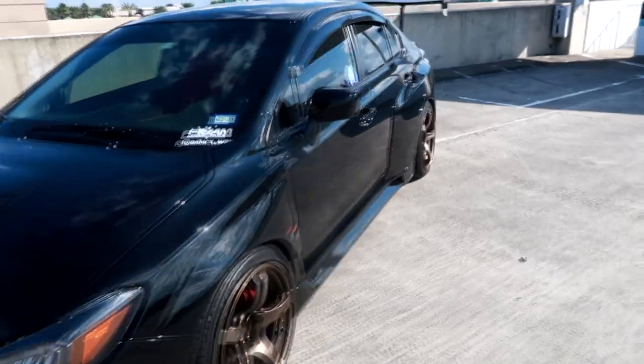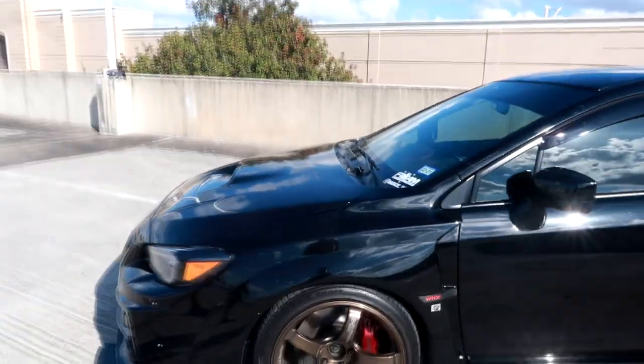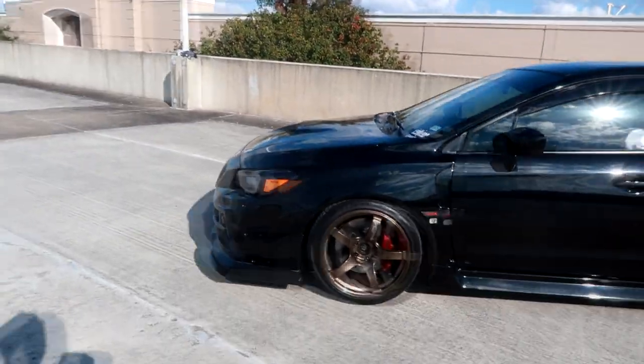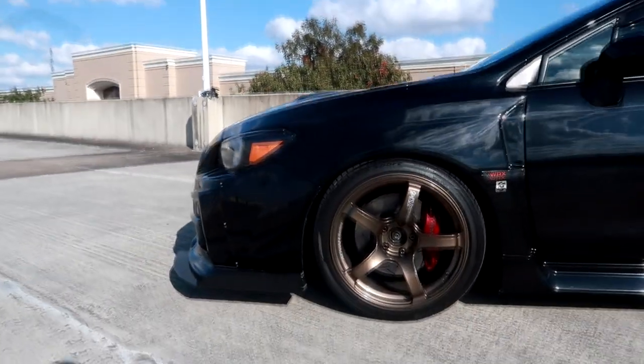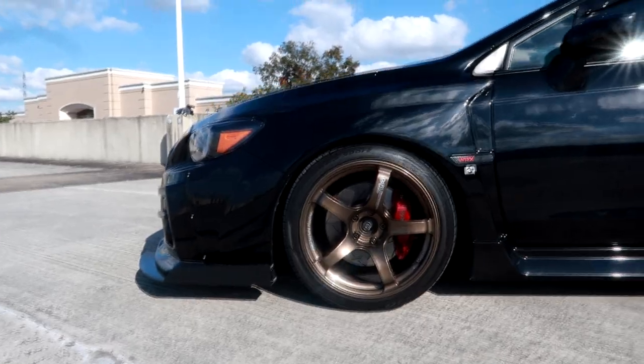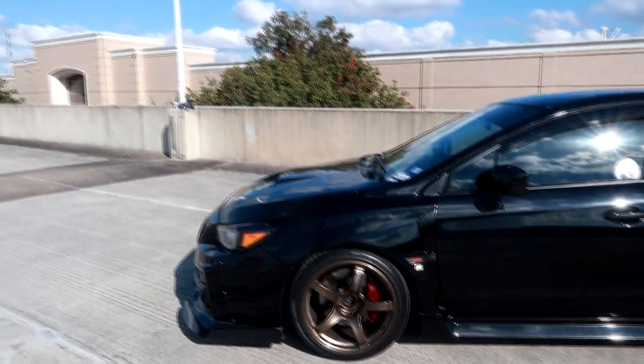On the side, we can't forget these beautiful wheels. You've been through so many wheel setups — how many sets have you gone through? Around 13 to 14 sets. And the current set are Advan TC4s with less than 300 miles on them.